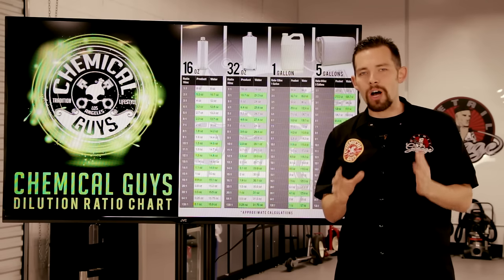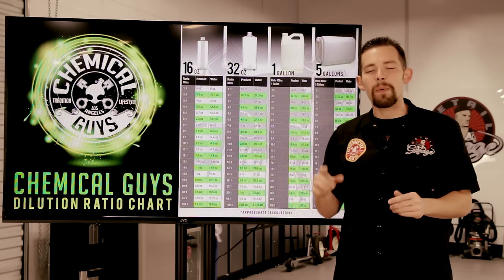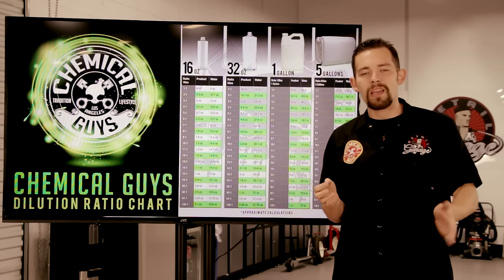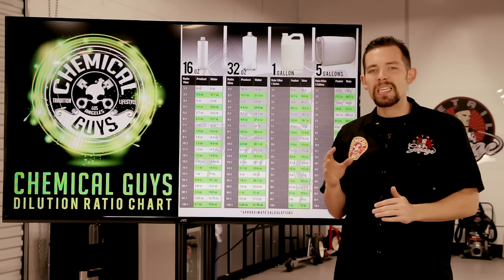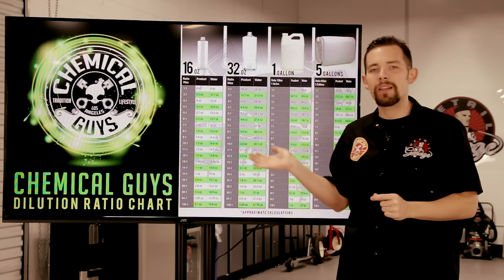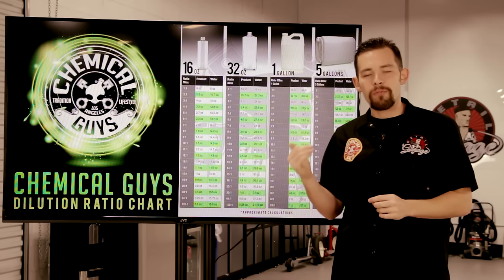Dilution ratio can be a little complicated, so I'm going to break it down and show you how it works. Dilution ratios are usually set up with two numbers with a colon in the middle — those two numbers may be anything from 4 to 1, or as high as 64 to 1. For example, 10 to 1 means you're mixing 10 parts water with 1 part product. The bigger number is the water, and the smaller number is the amount of product you're mixing in your bottle. Every size bottle is different, so you need to do the math to get the right dilution for that size bottle.